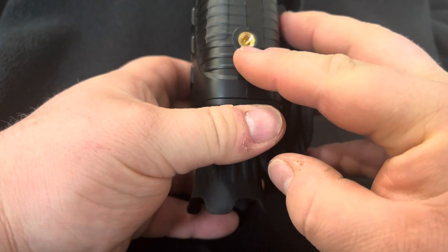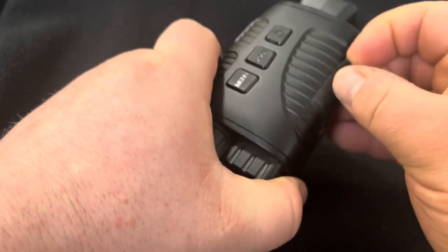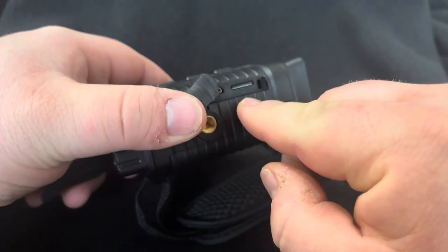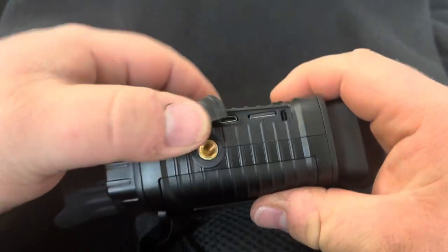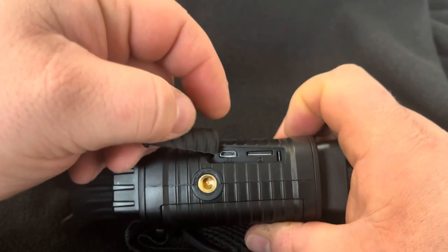It has a mount for a tripod. Underneath this waterproofing case is a slot for a memory card, which is included, and a micro SD port that allows you to connect to your computer.